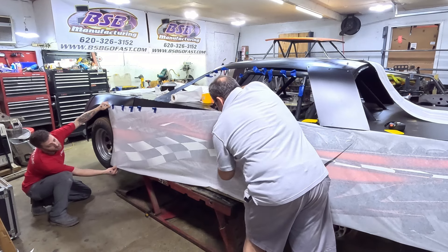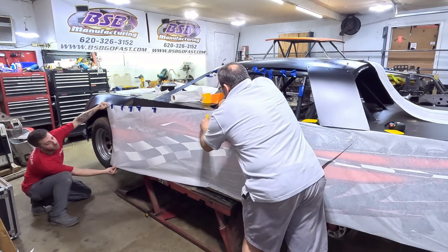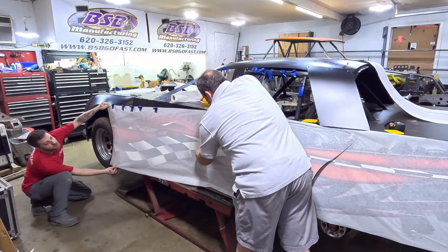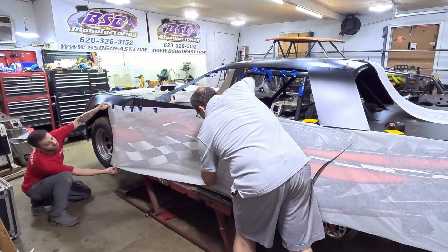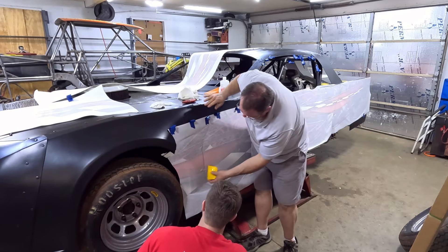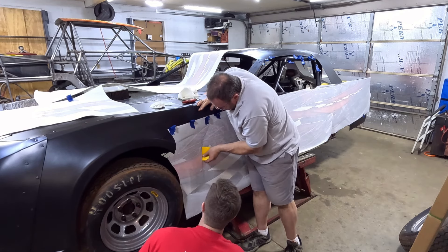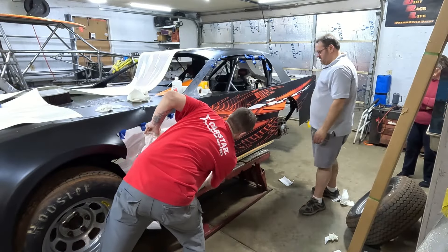We're making a little wrinkle here or there. Smaller sections will make it lay down better. Just sit here and do like three or four inches at a time and work my way forward. I'm going to take a heat gun and push all that in there, and then cut it. What do you think, Rachel? Looking good. Got a lot of color.